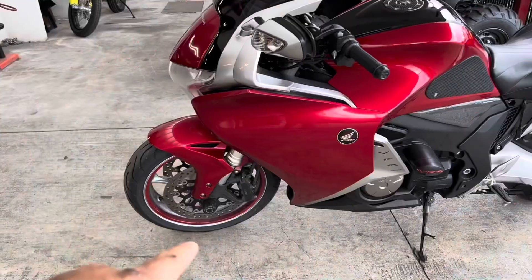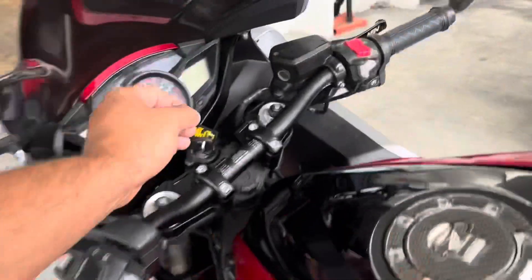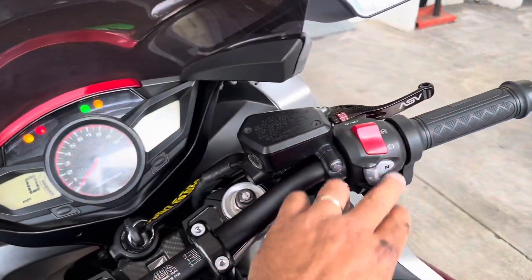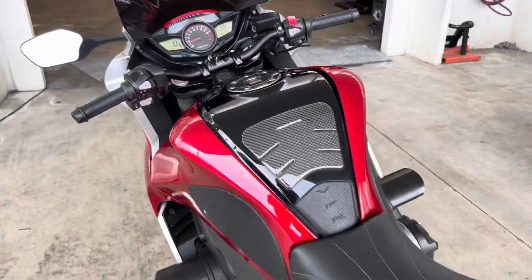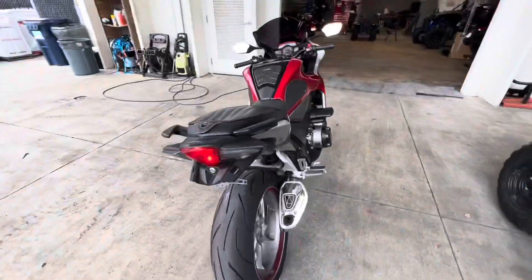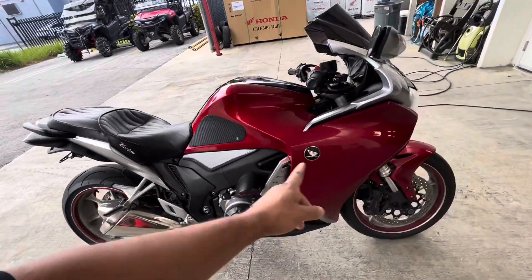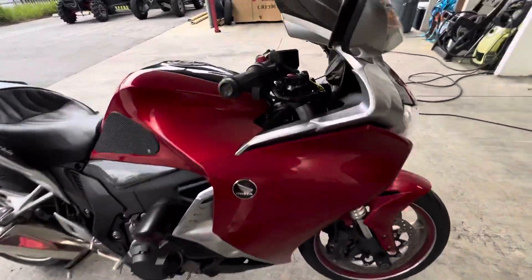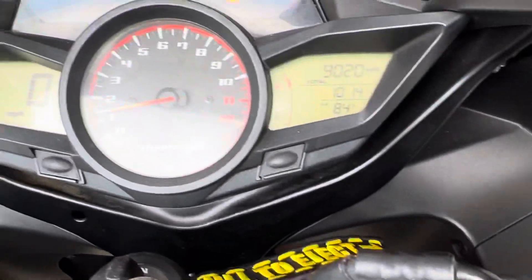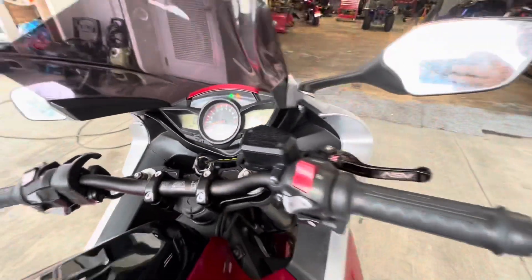Check it out — I'm dirty, I got proof. It's been set to 36 in the front, 42 in the rear. Let's start her up — kill switch. 2010 VFR 1200F, 9,020 miles.